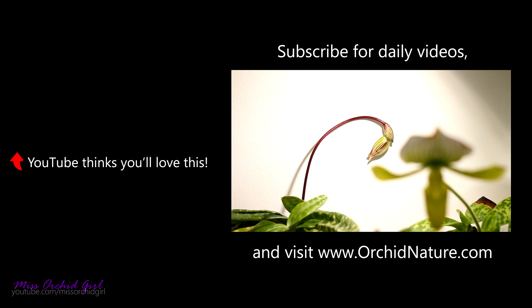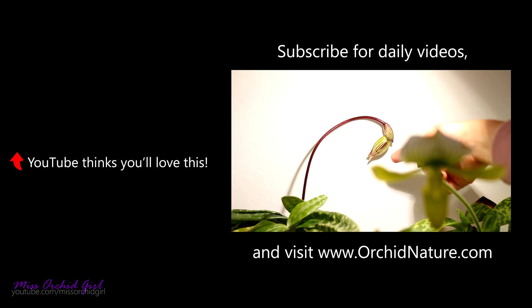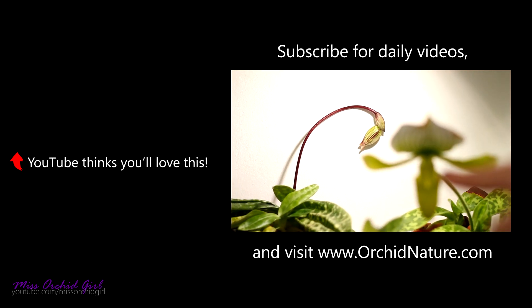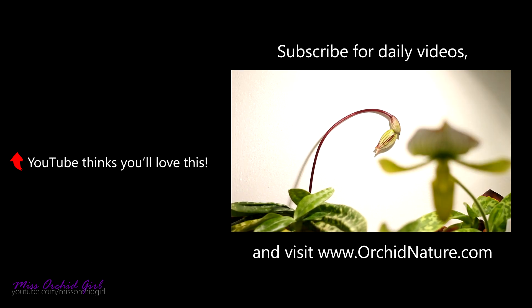Do you guys remember the Paphiopedilum that I received from Max — a no-ID Paphiopedilum? Well, look at the bud! I can tell it's not going to be a green one like the Maudiae green. It might be a Maudiae, but the other version which has a little bit of red and brown — it looks very, very pretty. Given that Max said these came from a flower shop, I think it is one of those commercial Maudiaes, but not the green ones. I'm just so happy because I've always wanted to find that one. I am extremely excited to see this bud opening up and of course film it.